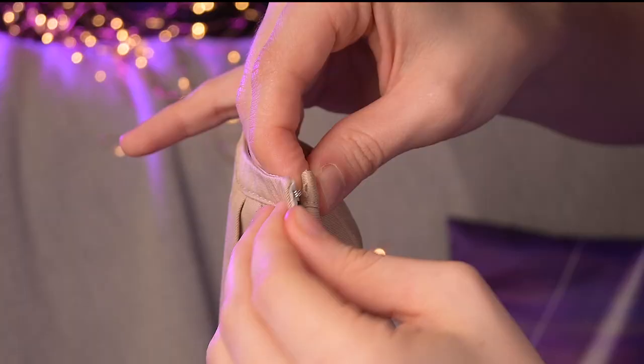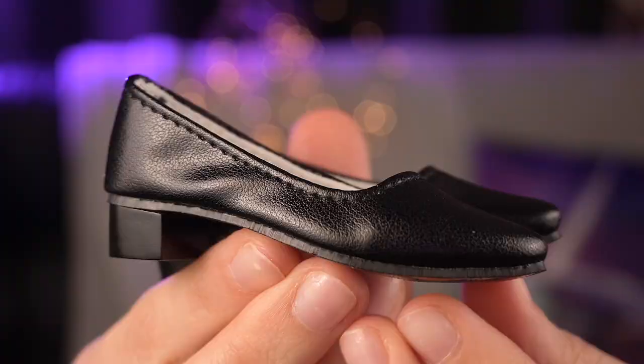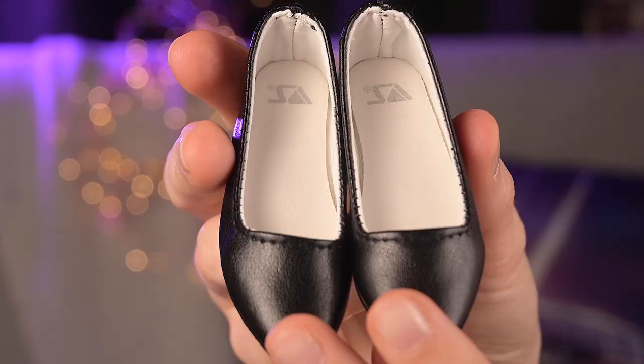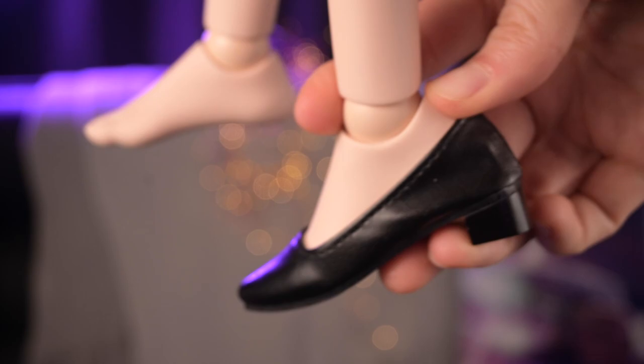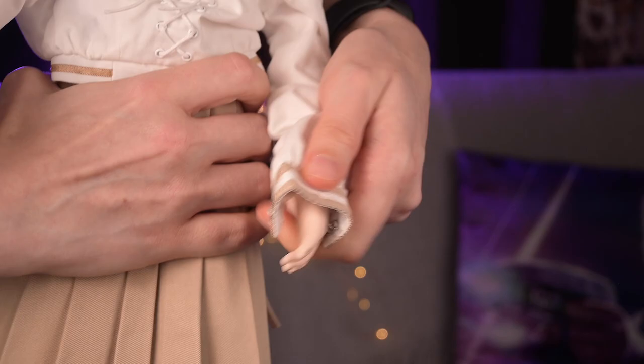The skirt fastens with a snap and hook. Shoes are of a black color. They have pointy toes and small heels. Inside they are white with a Volks logo. They are beautiful. I love them.